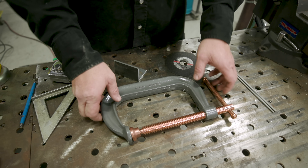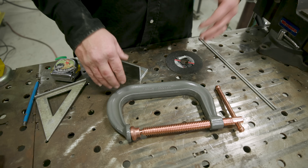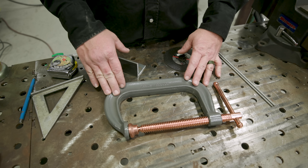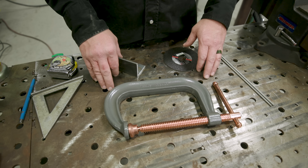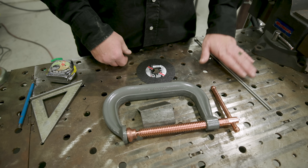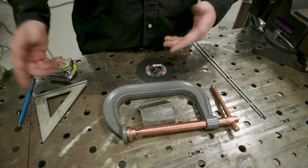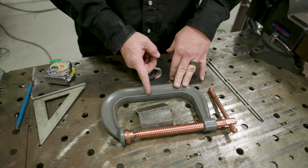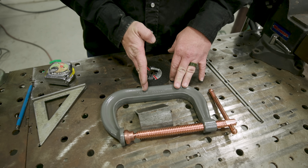Okay, so the first thing you're going to need is an old C-clamp. You can pick these up at yard sales or go to the store and buy one. Old ones from a yard sale work pretty good. You're also going to need about a three-inch piece of angle iron, a cutoff wheel, a couple of welding rods, marking tools, and a welding machine. So all I'm going to do is come back and cut it about here — I'm going to cut this off with a cutoff wheel.